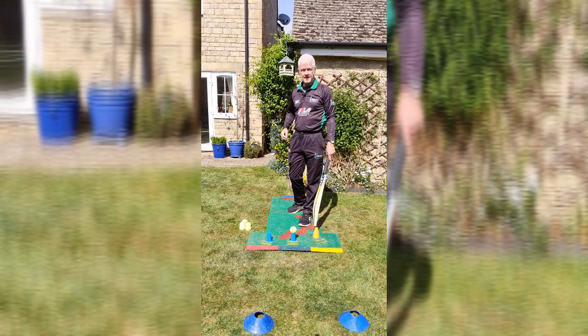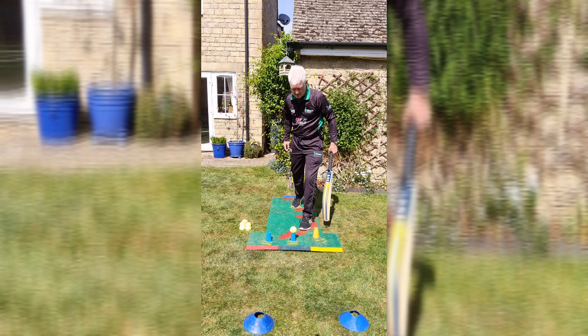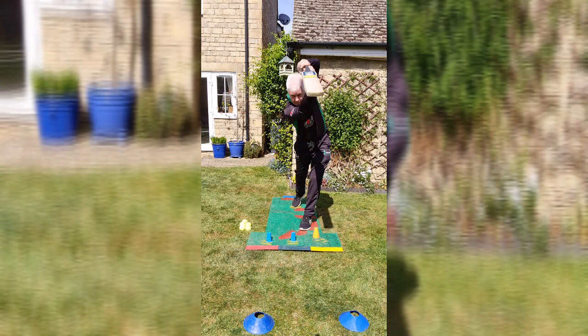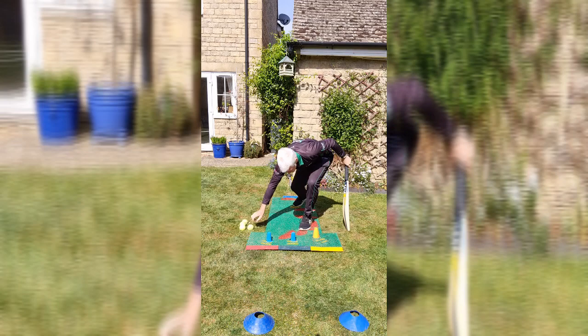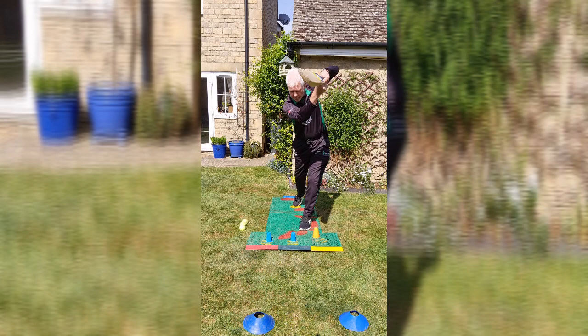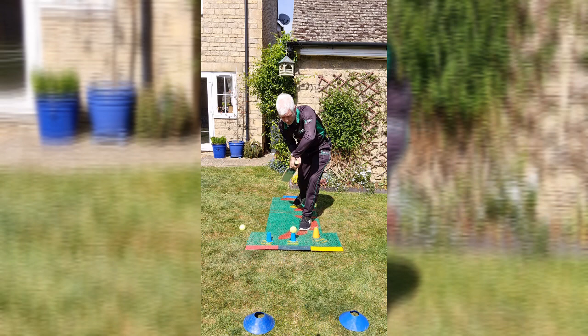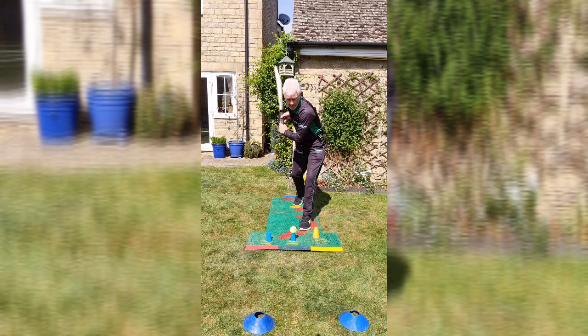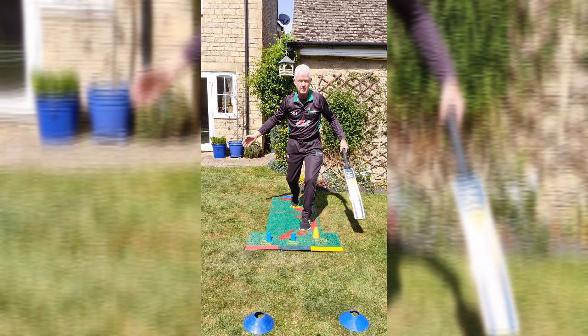Okay, let's have a look at the same shot — straight drive from the front view — and we'll again do it from the set position, which is the position you'll be in when you actually make contact with the ball. Head over the ball. 2 out of 2. 3 out of 3. 4 out of 4. 5 out of 5. 6 out of 6. From this position, the key thing is that both laces are pointing down the wicket, which gives you that good alignment and that good balance position.